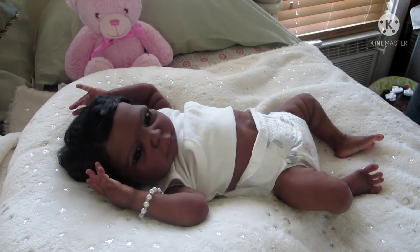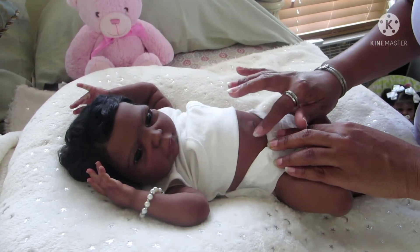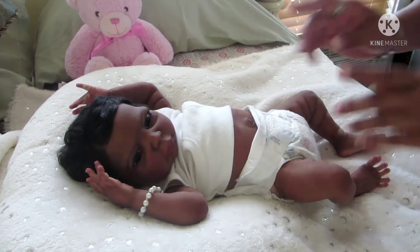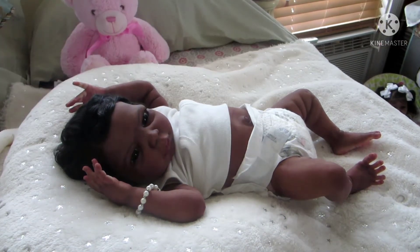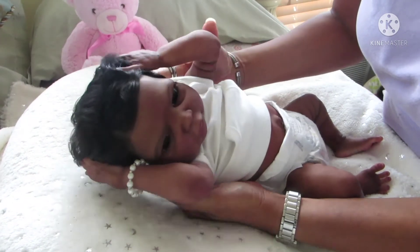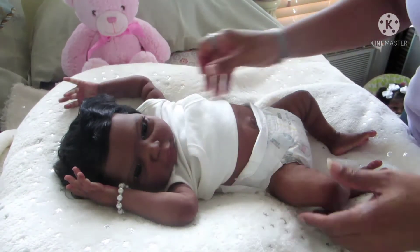Hello everyone and happy Wednesday! Today I'm changing Ocean, and she is the Ashby skull by Claire Taylor dolls. She is a partial silicone baby girl, so her head, arms, and legs are silicone.